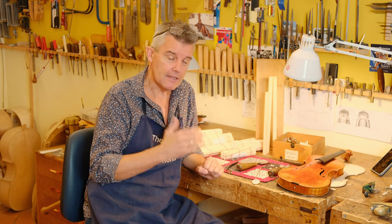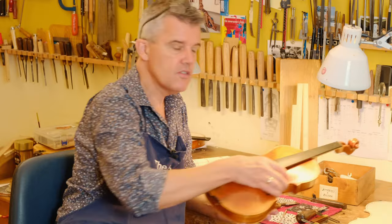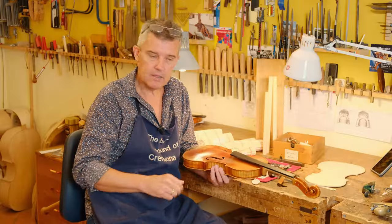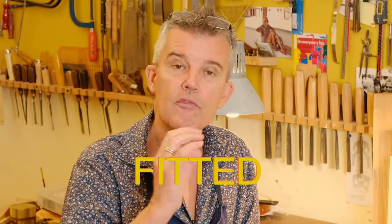And besides that, if you have a very strong — too strong — E string and you want to move the post away from the bridge towards the tailpiece, then you play it with the strings up and the E string is even stronger. That's a clear sign that your sound post is not well fitted.